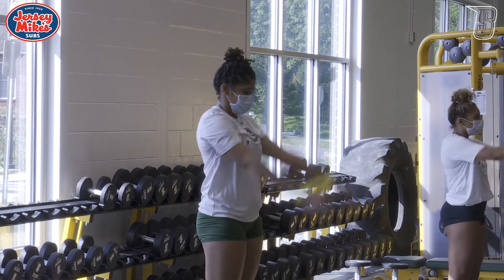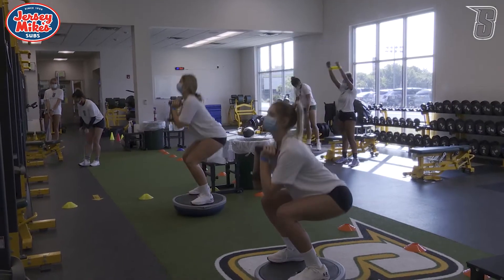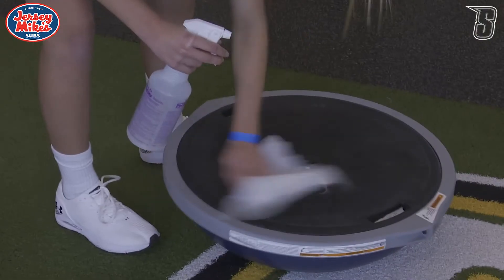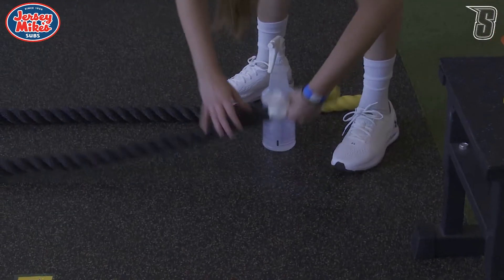The athletes will rotate from zone to zone together, so they'll stay socially distanced the entire time. And once they're done with their workout in each zone, they will wipe down every piece of equipment that they touch.